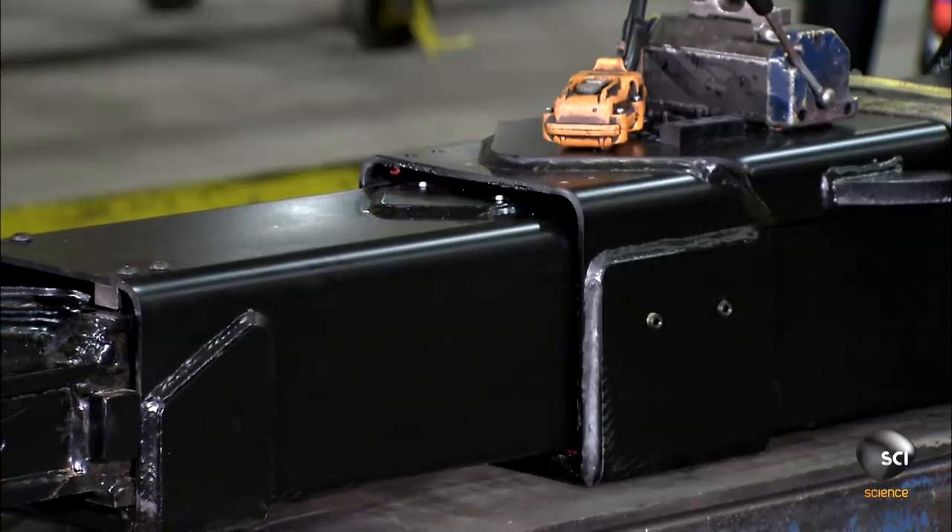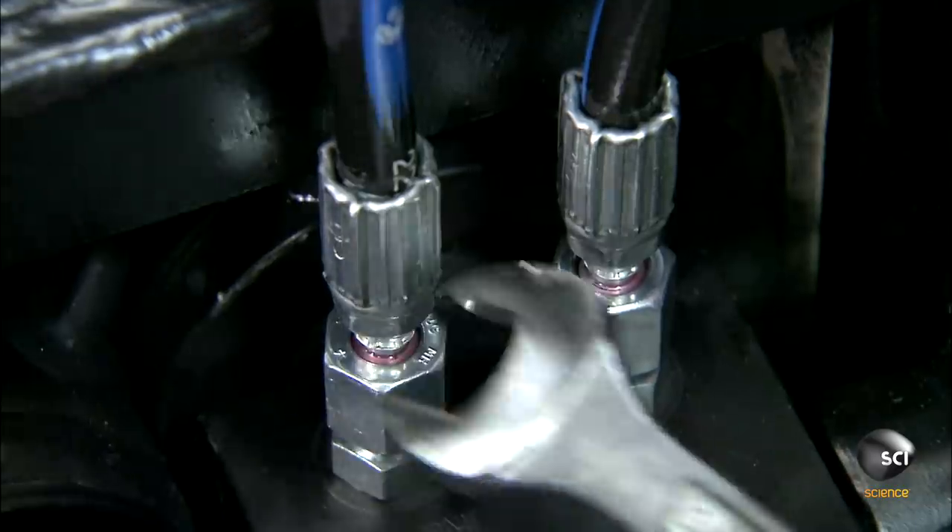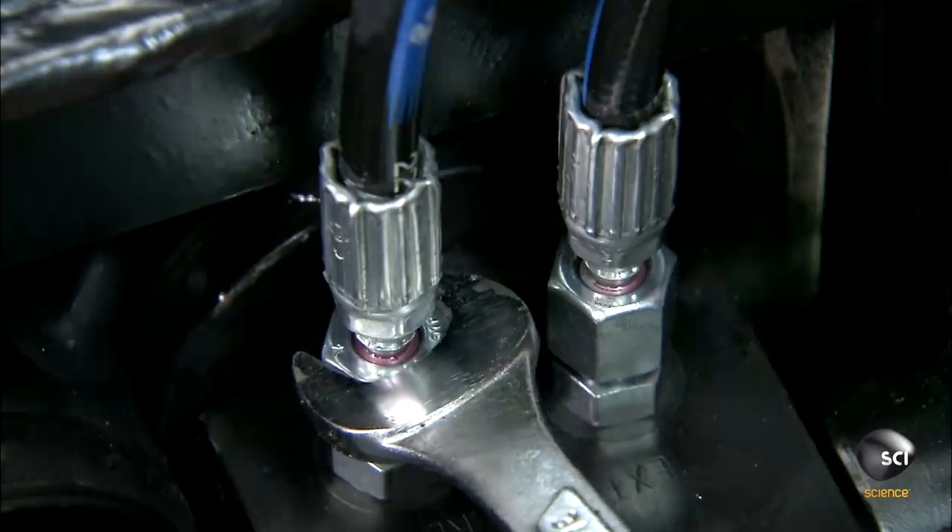Workers hook up all of the hydraulically powered components to a testing machine, then connect the permanent hydraulic lines.